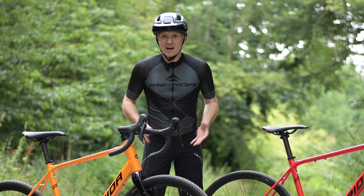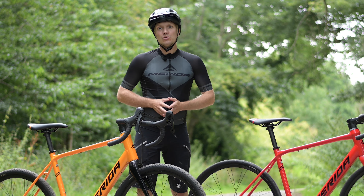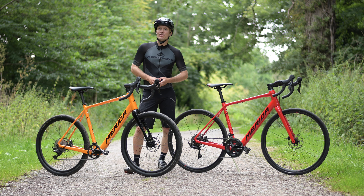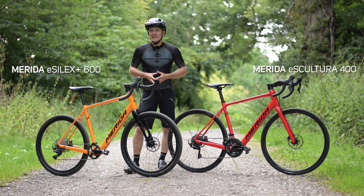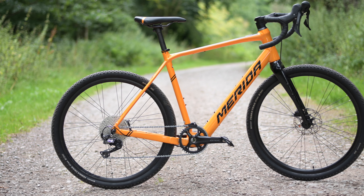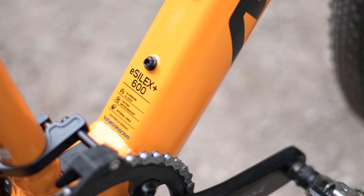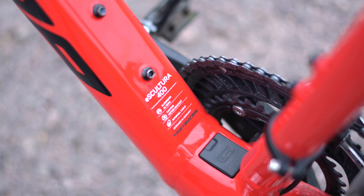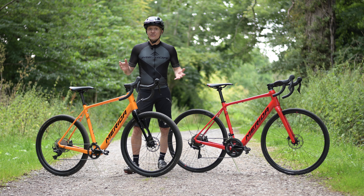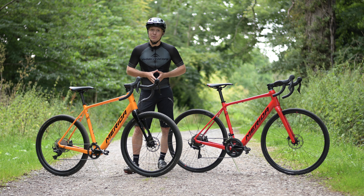E-bikes were once heavy, bulky and ungainly things, but technology has progressed an awful lot since then. You don't really need to look any further than these two bikes to see that E-bikes have come an awfully long way in a short amount of time, with this E-Sylex Plus 600 and this E-Sculptura 400 having a profile that's barely any different to an unassisted bike and an impressively low weight that would be unimaginable for an E-bike not that long ago.